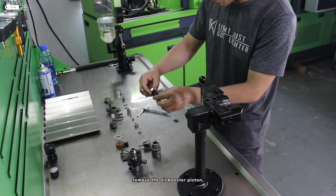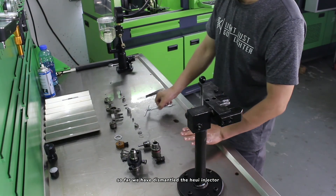Then remove the oil booster piston. So far we have dismantled the HEUI injector.